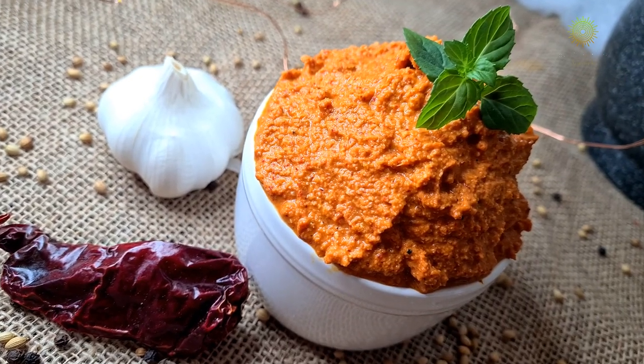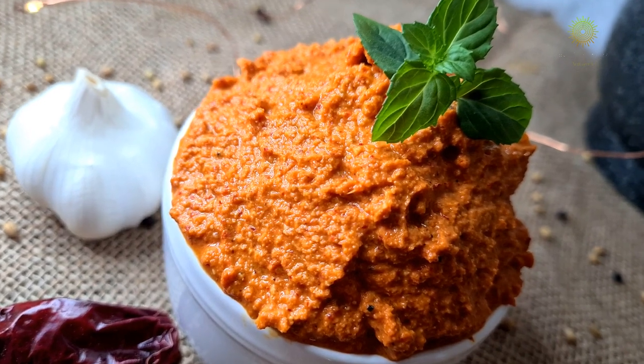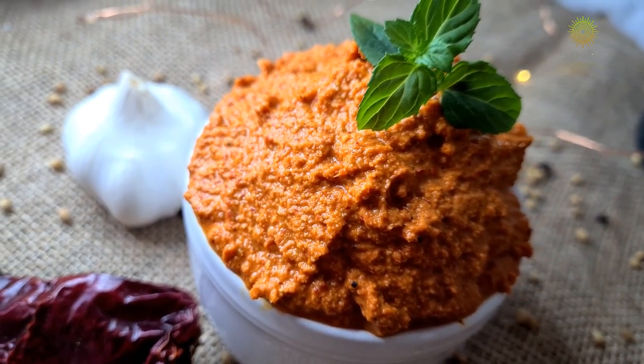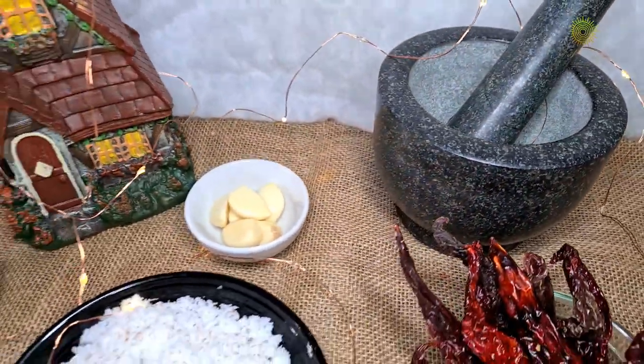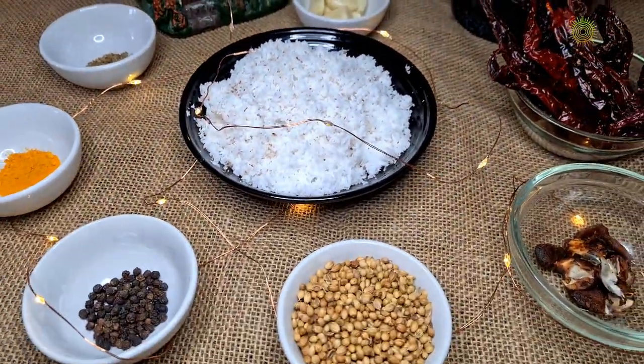Hello everyone, welcome to Govan Chef's Kitchen. Today I am going to prepare one of the famous dishes in Goa which is prepared in every household — the Goan curry. You can prepare this curry with fish, with egg, or on its own as well with a little bit of onion and tomato.